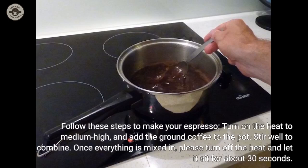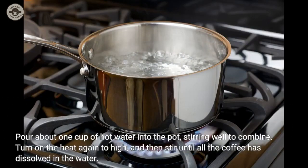Follow these steps to make your espresso: turn on the heat to medium-high and add the ground coffee to the pot. Stir well to combine. Once everything is mixed in, turn off the heat and let it sit for about 30 seconds. Pour about one cup of hot water into the pot, stirring well to combine. Turn on the heat again to high, and then stir until all the coffee has dissolved in the water.